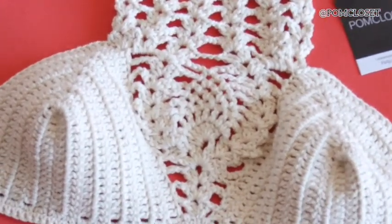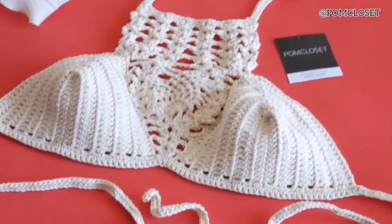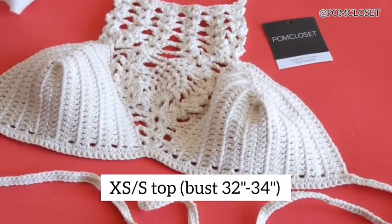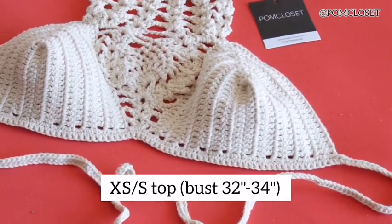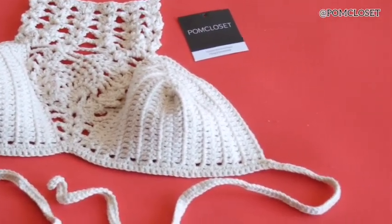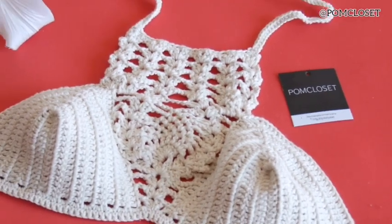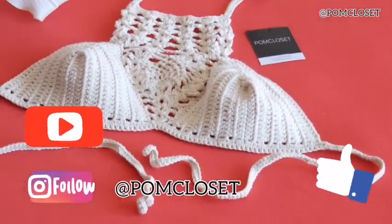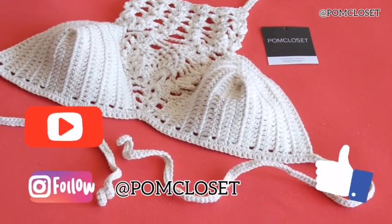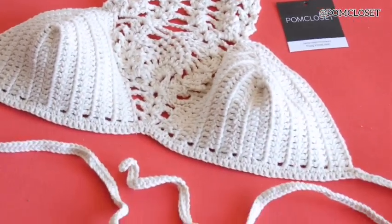This bottom part here has 2 single crochet rows, also the straps and strings for the back. And here you have the pineapple stitches in the middle. This top is size small, so it would fit the bust size for 30, 32, 34 inches. You can wear this item with any top, skirts, or bottoms on hot days — it's very beautiful with the detail in the middle part. Don't forget to like, share, and subscribe to my channel. I have many more designs to come in the future. If you have any comments, just leave them down below and I will get back to you when I can. I will see you in the next video.